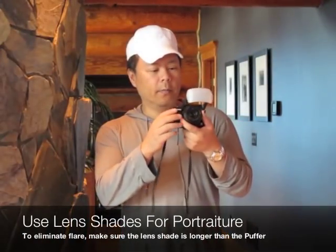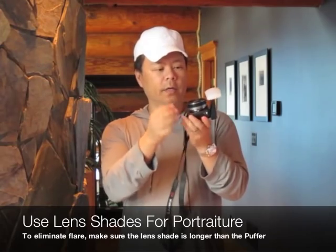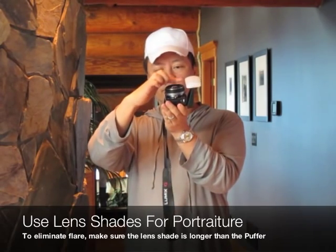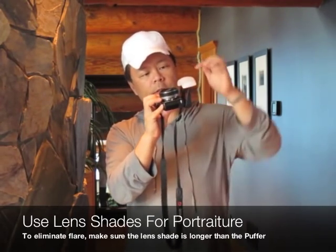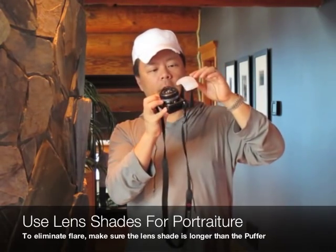One point about the Micro Four Thirds Puffers is that, as with any puffer or any diffuser, it's really important that you don't have the puffer go in front of the lens itself. If you have a situation like this, you really need a lens shade — otherwise what's going to happen is the light from the puffer will actually create flare on the bubble of the lens.